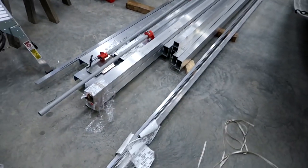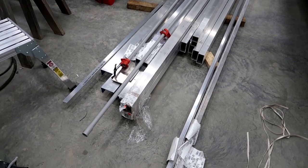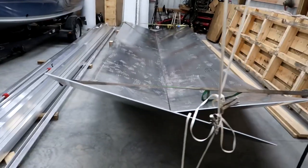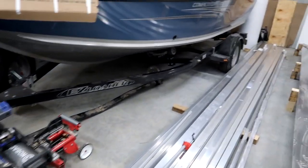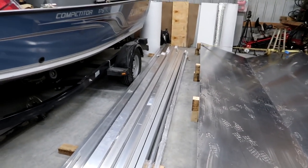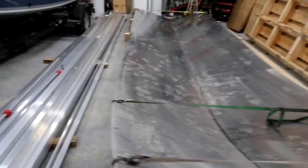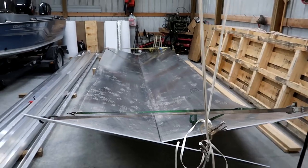Now I'm going to start on the trailer. I've got some sticks of two-and-a-quarter inch by four inch by quarter-inch thick channel for the trailer frame, and three-by-three by quarter-inch square tubing for the cross pieces which will also hold the bunks. It's going to be a very similar trailer to my deep-V over here, just all welded aluminum. I'm going to run dual axles on this trailer — still waiting on an axle to come in, but I can get started and mock everything up.